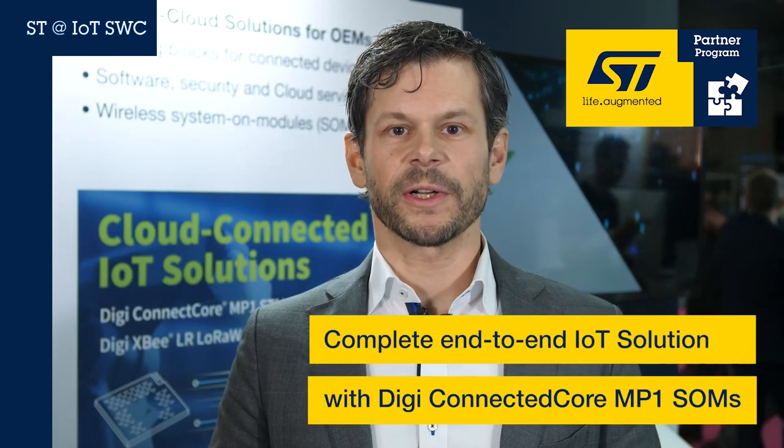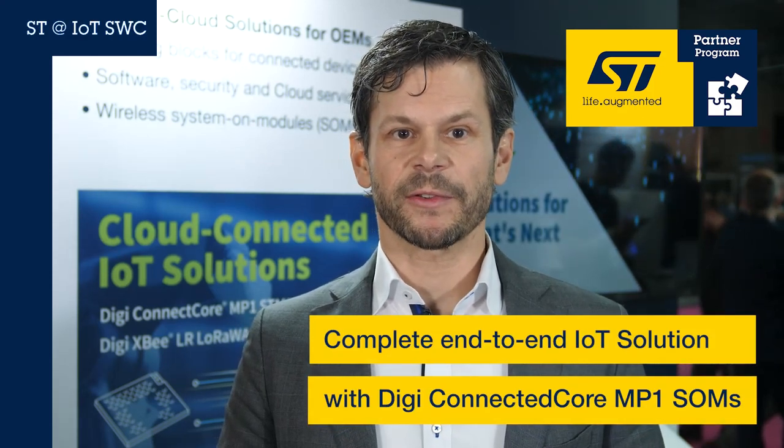Building a full end-to-end industrial IoT solution is complex. It involves integrating many components, including the challenge of wireless connectivity and handling the increase in cybersecurity requirements. It's no wonder OEMs and device makers struggle with getting to market in a timely manner.